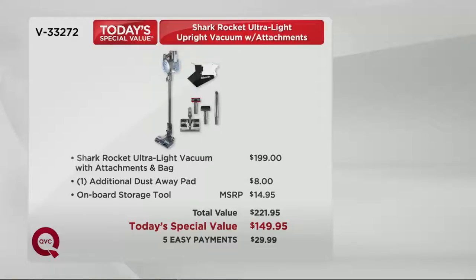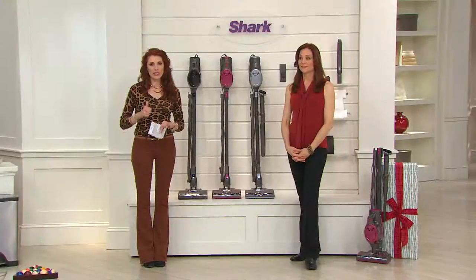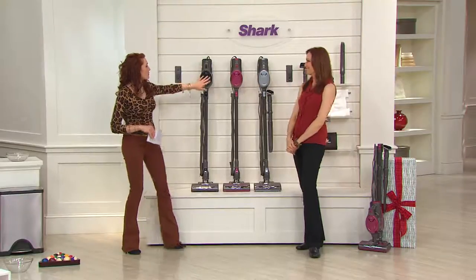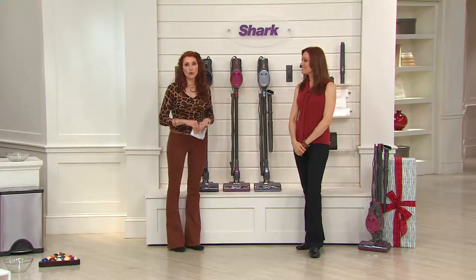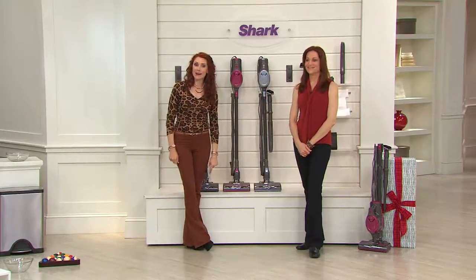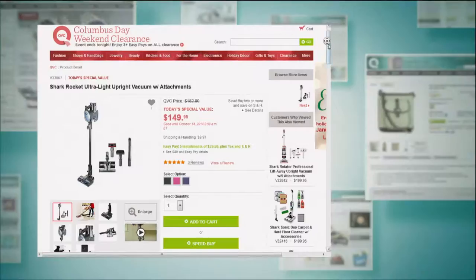Five easy payments. You have until January 31st of 2015 to really test drive it. When these all sell out I can't bring you more — this is the very last Shark today's special value of the year. Item number V33272. Half of our colors have sold out — green is gone, orange is gone, and purple just left the building. Take your choice from black, fuchsia, or blue.